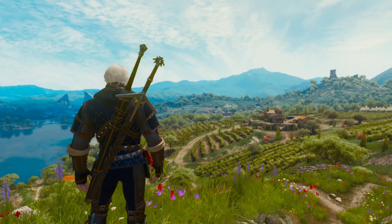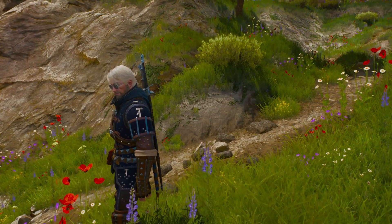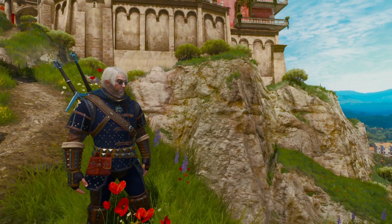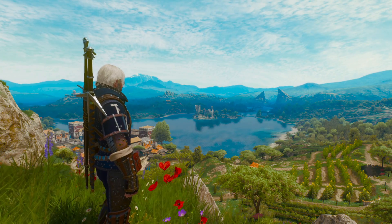But yeah, there you go. That is how we can remove the hood from the Grandmaster Feline Armor. All we have to do is add an item into our mask slot, and my favorite one is definitely the glasses. And yeah, that's about it for right now in The Witcher. I hope everybody enjoyed. Be sure to drop some stuff and things down below, make sure to subscribe. Thank you so much for taking the time and hanging out, and I will see you in the next one with some more video games.